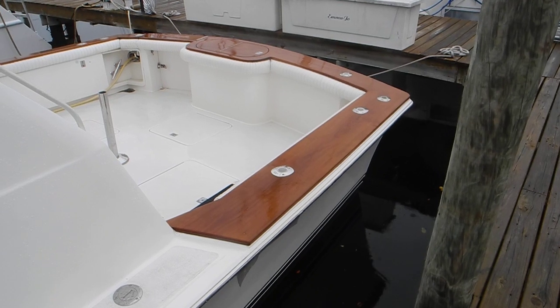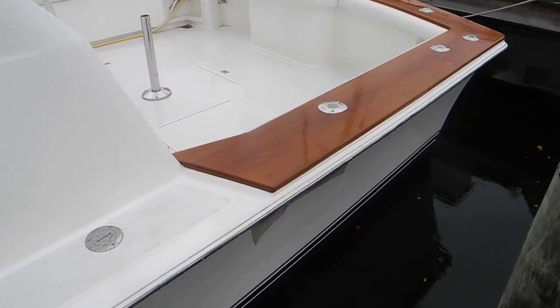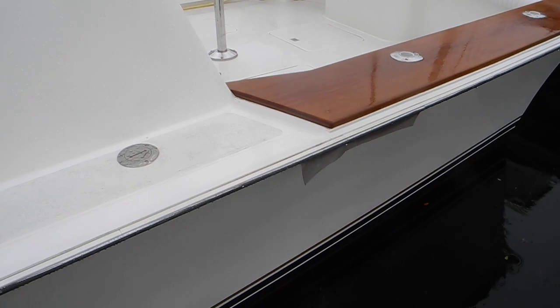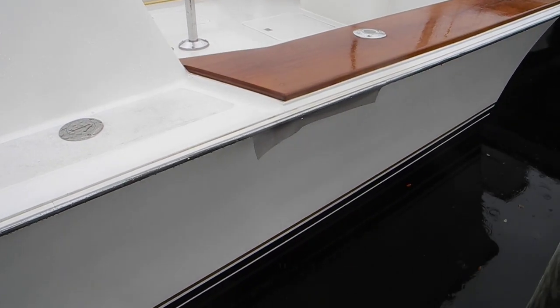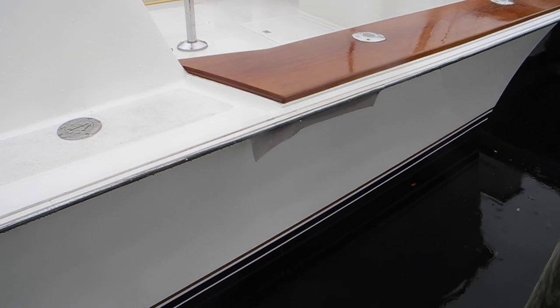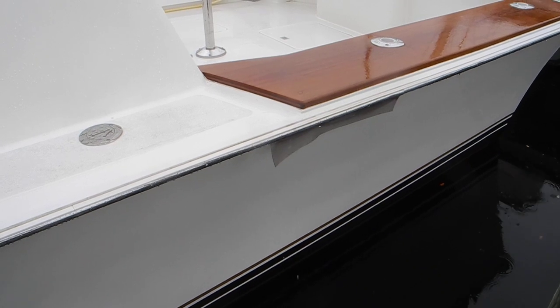The teak is a non-skid surface area on the cap rail, but down here you can see where the water comes from the bow, runs down, and hits that little wall of the teak. Look down here — you can see that vinyl piece that's there to keep the water from dribbling down the side of the hull.